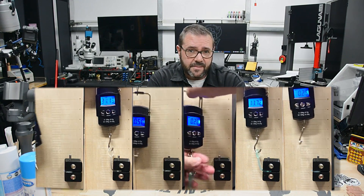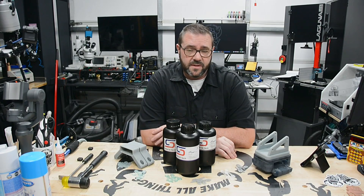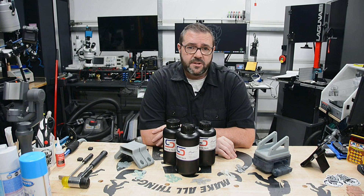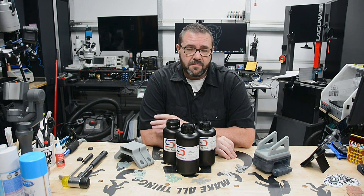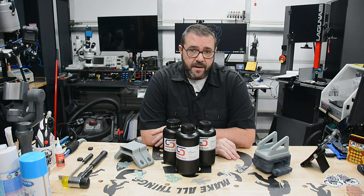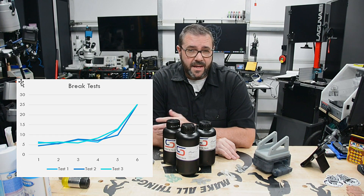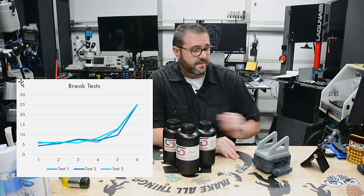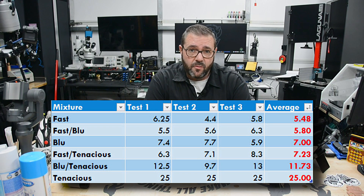While all the parts exhibited relatively good flexibility over standard resins, the point at which they would fracture varied. The captured results of each mixture were then averaged to come up with the overall mixture limit. The results were fairly consistent and mostly met my expectations. Running from weakest to strongest: Fast came in at the bottom with an average of 5.48 pounds to failure — the most brittle material.